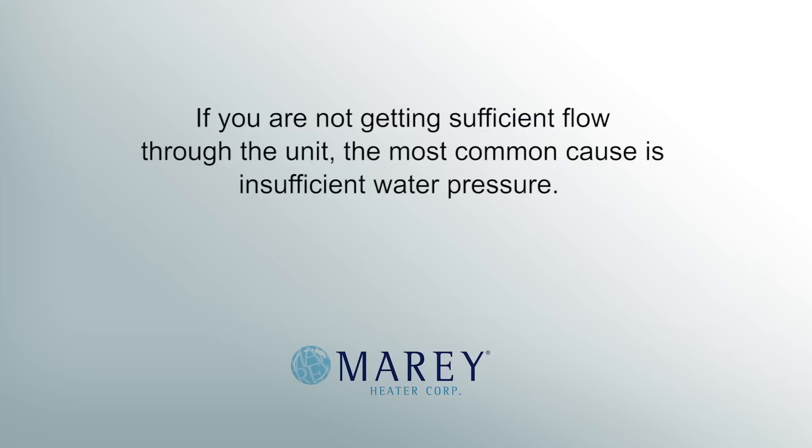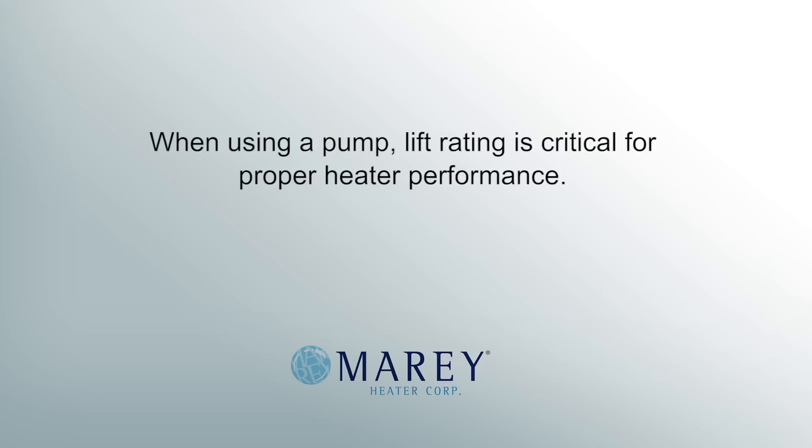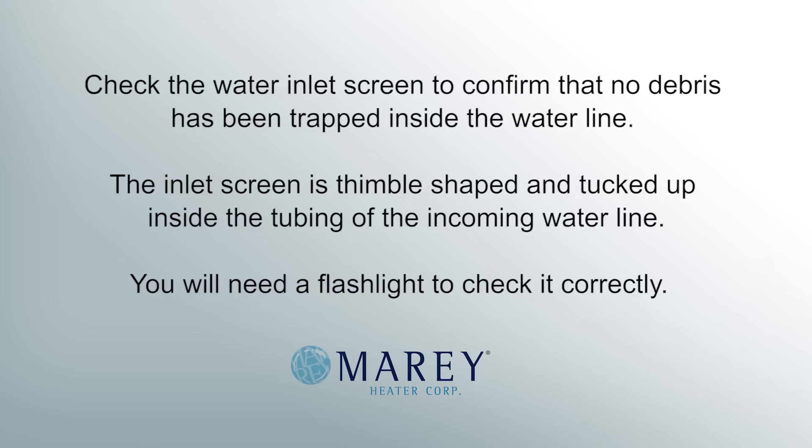If you are not getting sufficient flow through the unit, the most common cause is insufficient water pressure. The unit requires a minimum pressure of 8 psi, so if you are using a pump, your pump must have a lift rating of at least 15 feet to ensure that it is producing 8 psi. When using a pump, lift rating is critical for proper heating performance. You can check the lift rating of your pump by looking at the chart on the outside of the box or in the instruction manual provided with your pump. It is also possible that something may be obstructing the water flow through the unit. Check the water inlet screen to confirm that no debris is being trapped inside the water line. The inlet screen is thimble shaped and tucked up inside the tubing of the incoming water line. You will need a flashlight to check it correctly.